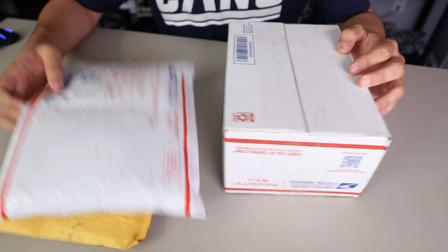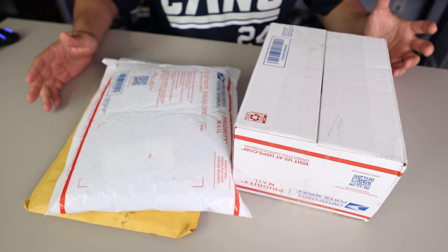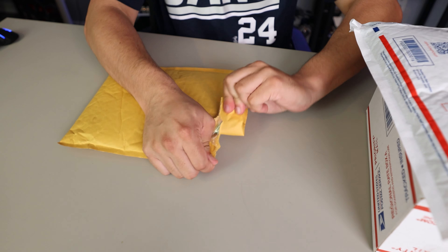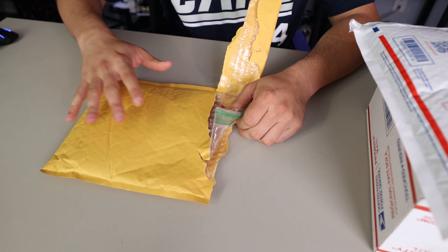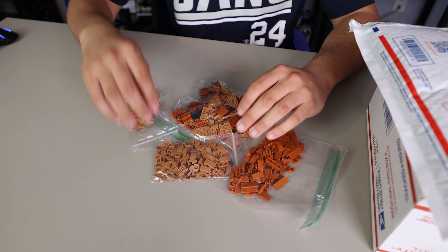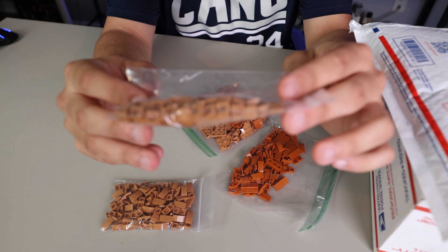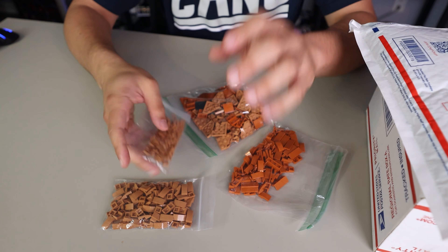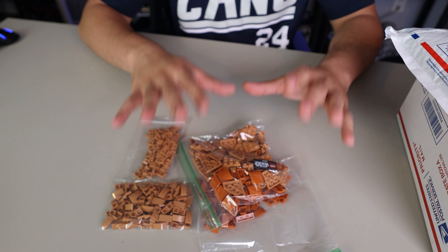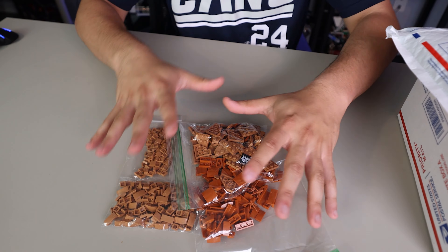We are starting episode two of the Geonosis mini series with some packages. I've actually had these since before Brick Fair, but now we're finally getting around to opening them. These parts should be everything I need to complete the entirety of the Geonosis — we're not going super detailed, just going to be some fun stuff. In the first package we have some more medium nougat and dark orange pieces, notably a lot of slopes for extra terrain elevation, one by one tiles in medium nougat, a bunch of wedge plates, and two more Star Wars logos that are going to go around the mock.